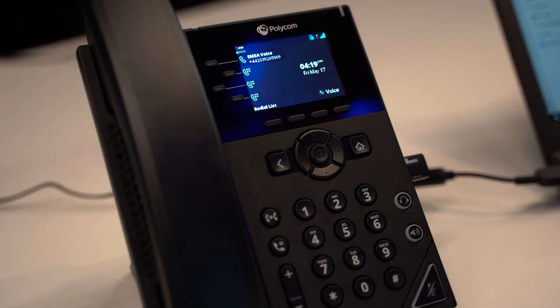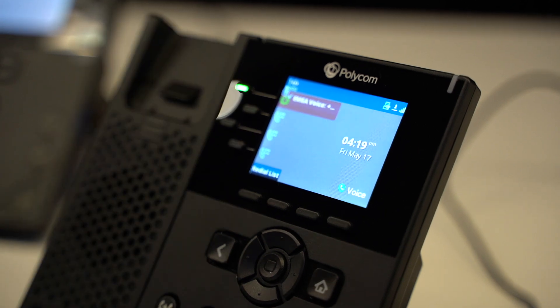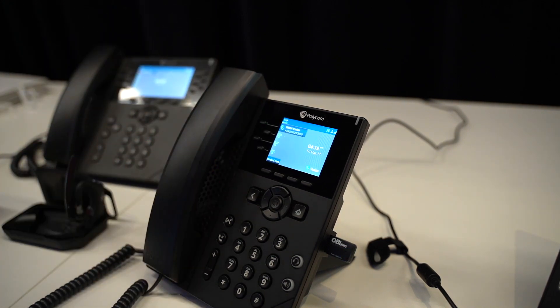That device is now provisioned. I can go to another device and — there's a call incoming! I can answer the call, and away you go, we're connected. Essentially, that's it.